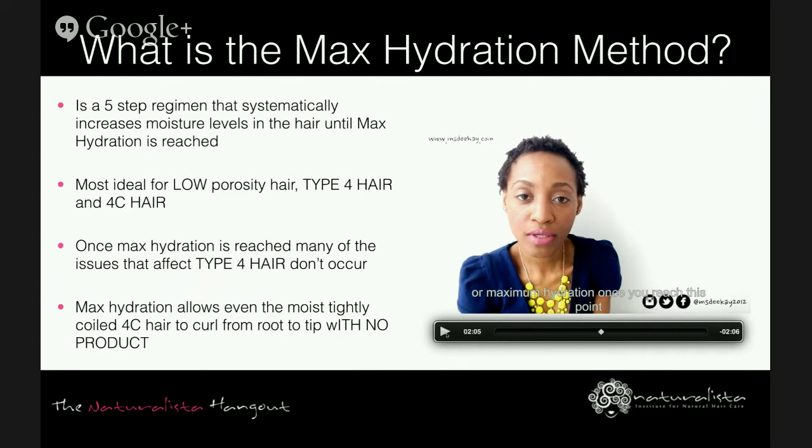So you get an idea of what the method is about from that video clip. A few points I want to make sure you're aware of: she said that type 4 hair tends to have low porosity, and moisture absorption is as per the person that created this method. Those are the things I want you to take note of.